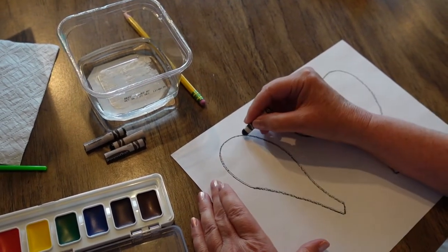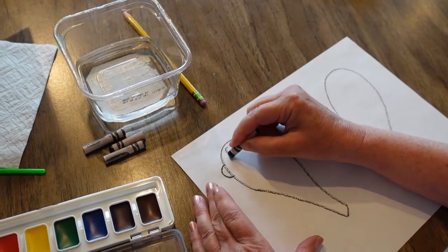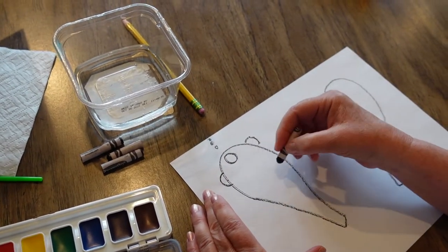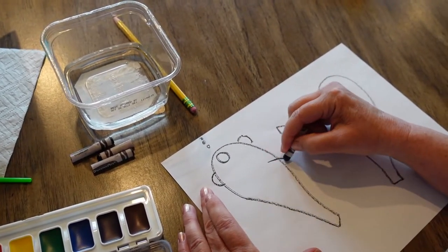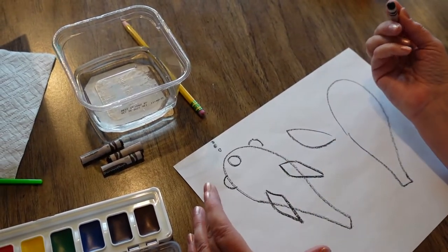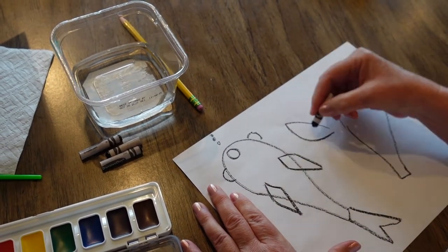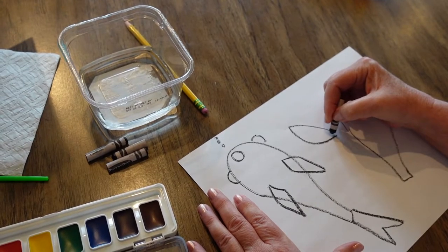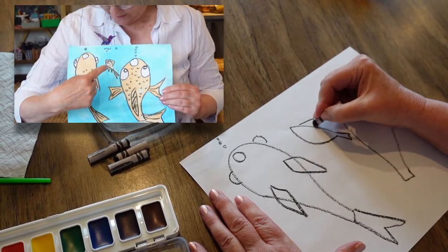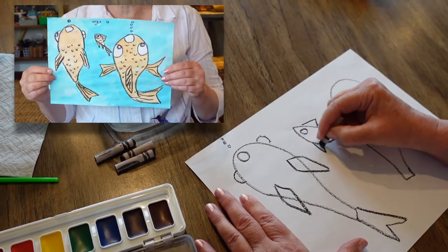For the belly side, here are the eyes — just round circles — round mouth, num num num, he wants to eat food. Then we have the fins — they look like this, sort of like diamonds — and then the tail. For the side view, that body shape, then we have the fin, here's another fin, round eyes, super easy, sort of like triangles.